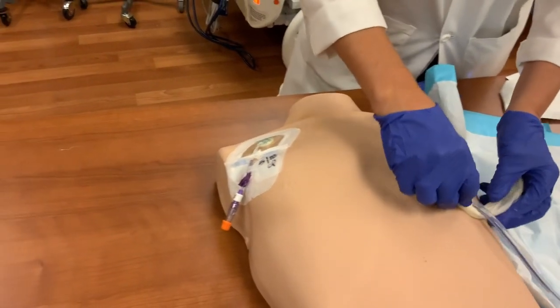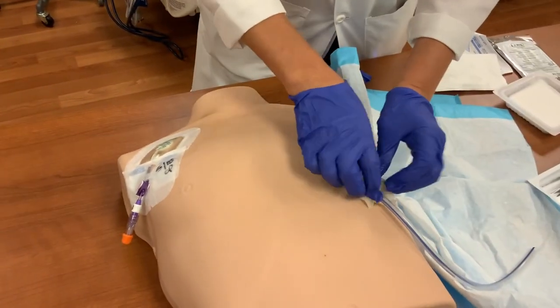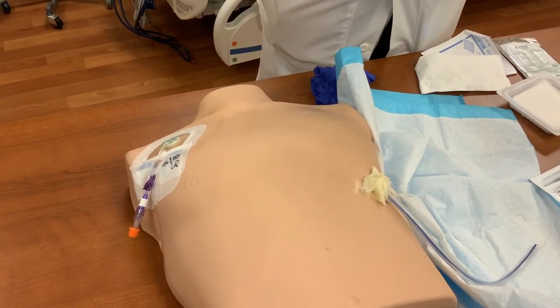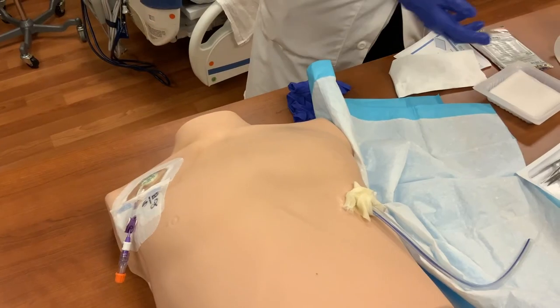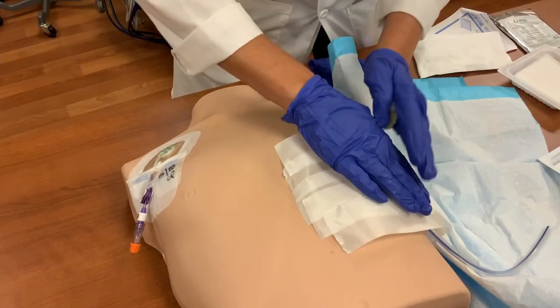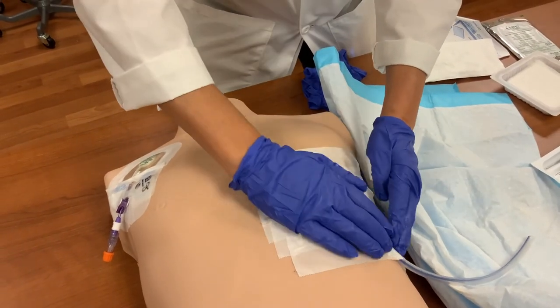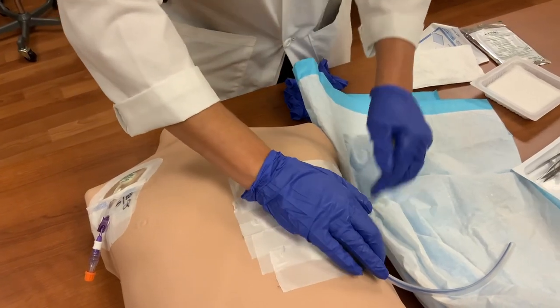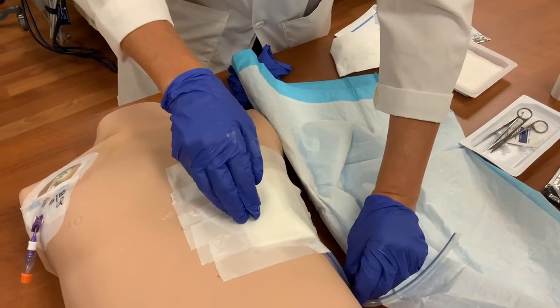Take the petroleum gauze and wrap it around the chest tube at the entrance site. A Blake tube is a smaller gauge chest tube, so only half of a petroleum dressing is used. For the standard, larger chest tubes, use an entire petroleum dressing. The petroleum dressing helps to seal the entrance site so as not to allow any air back into the chest. Then take the 4x4 adhesive dressing you prepared and place the 4x4s directly over the petroleum gauze. Press firmly around the entire dressing ensuring that it has adhered well to the patient's skin on all sides. You can add additional tape to the dressing to ensure proper adhesion.